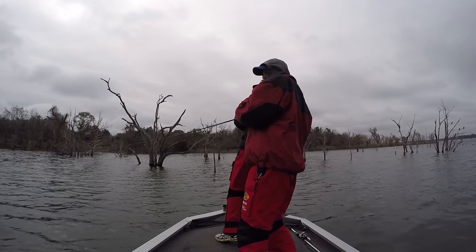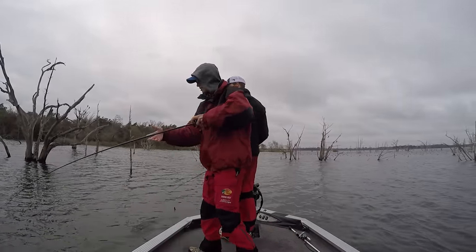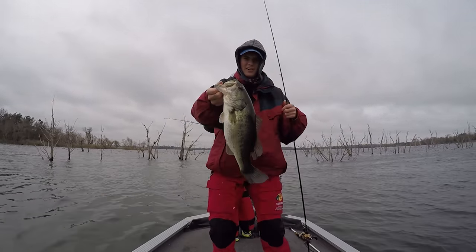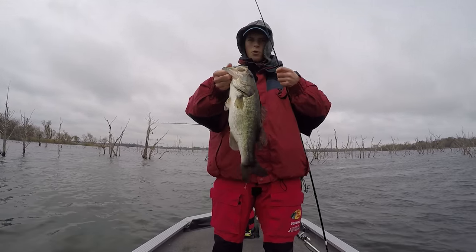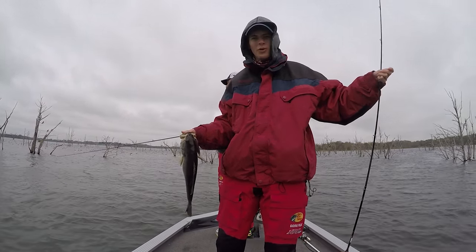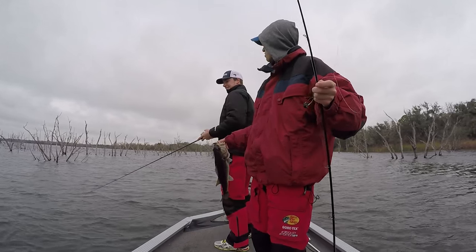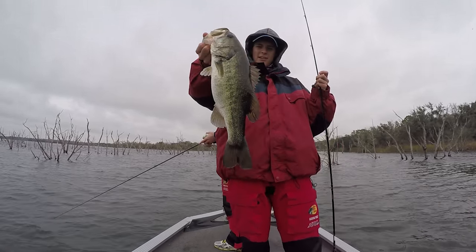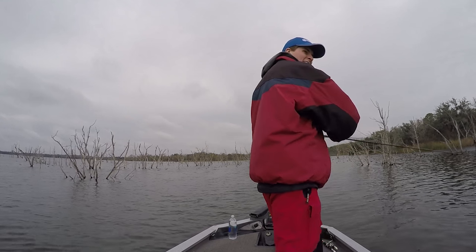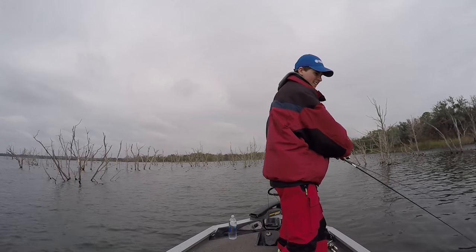Oh my goodness, I got a bass on the water dog! He's not too big but not too small — that's a football of a fish, another solid three-pounder. It's cloudy and the water dog still works. If you want to have a good time fishing, just throw some live bait. I know it hurts your soul as a bass fisherman — Austin could only do it for about five minutes, but I get that.